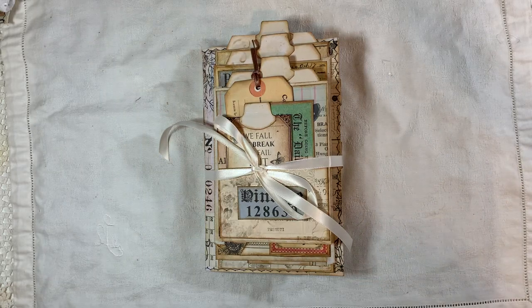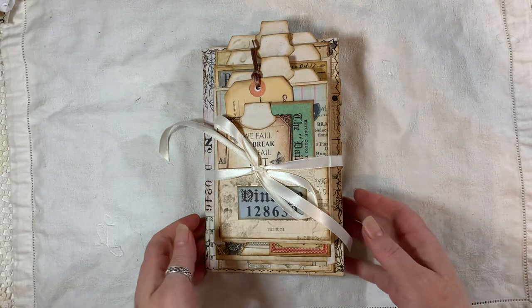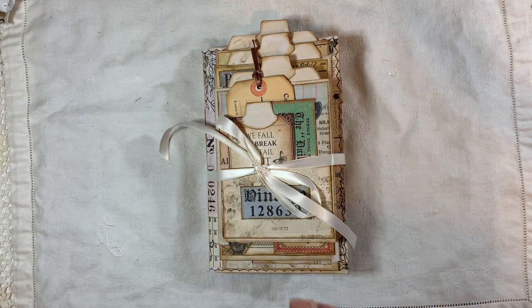Hi everyone, I'm about to share another journal with you. This journal is a vintage collage journal with an envelope flip-flap cover. I've done these before, I think I've got a video somewhere — I'll try and find it and link it below. If not, it will be in my playlist called Let's Make, or it possibly could be in its own playlist called Envelope Flip-Flap Tutorial.